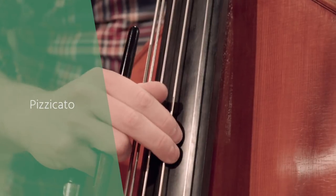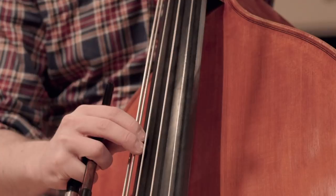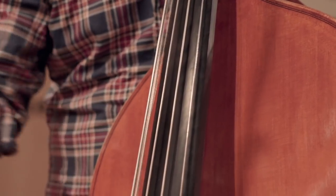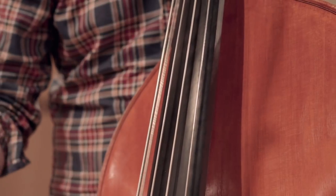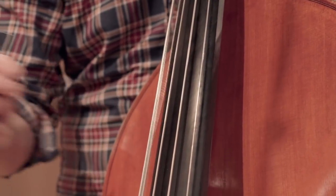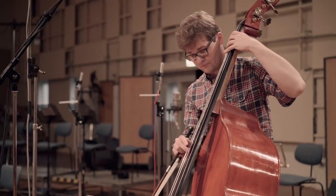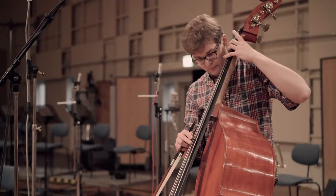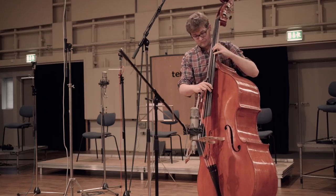If the string is plucked with a single finger instead of using a bow stroke, that is called pizzicato. For the Bartók pizzicato, the string is plucked harder with two fingers so the string bounces against the fingerboard. The sound is more percussive than regular pizzicato and has a buzzing nature to it. Pizzicato can be played from pianissimo to forte; Bartók pizzicato from mezzo forte up to fortissimo.